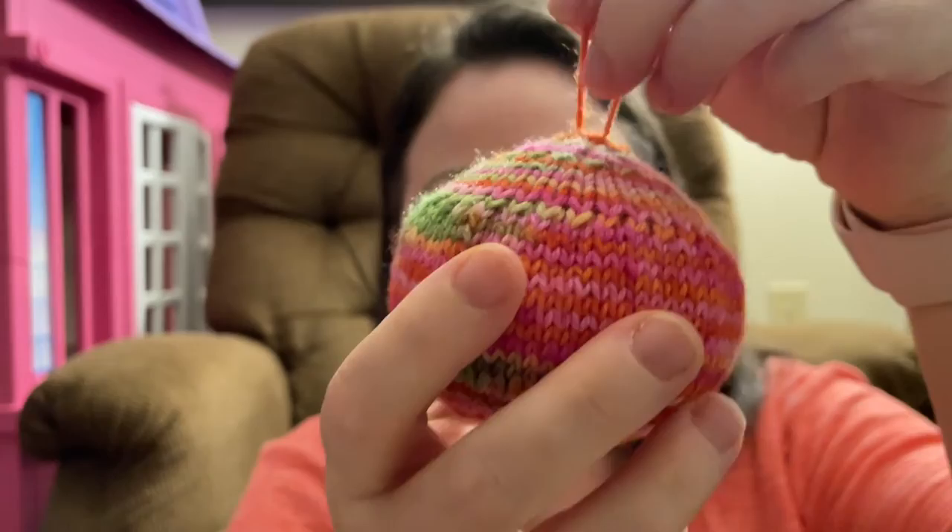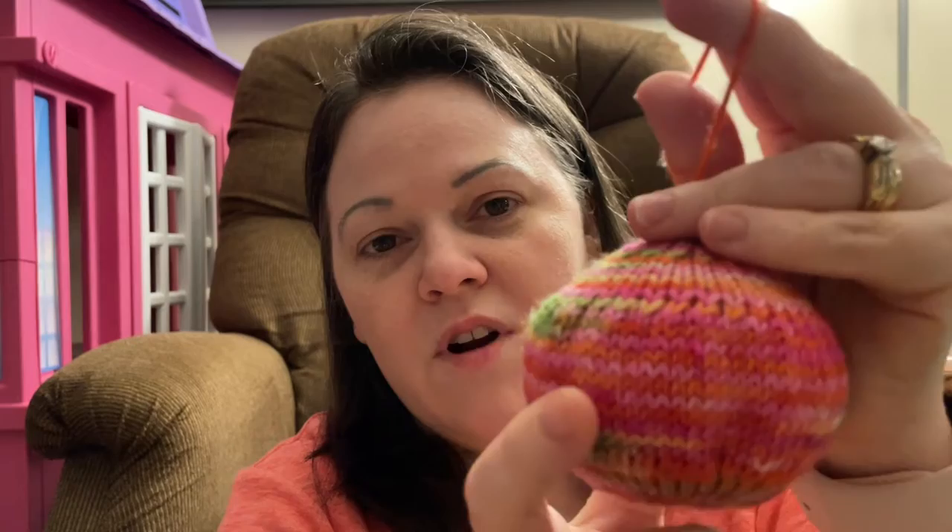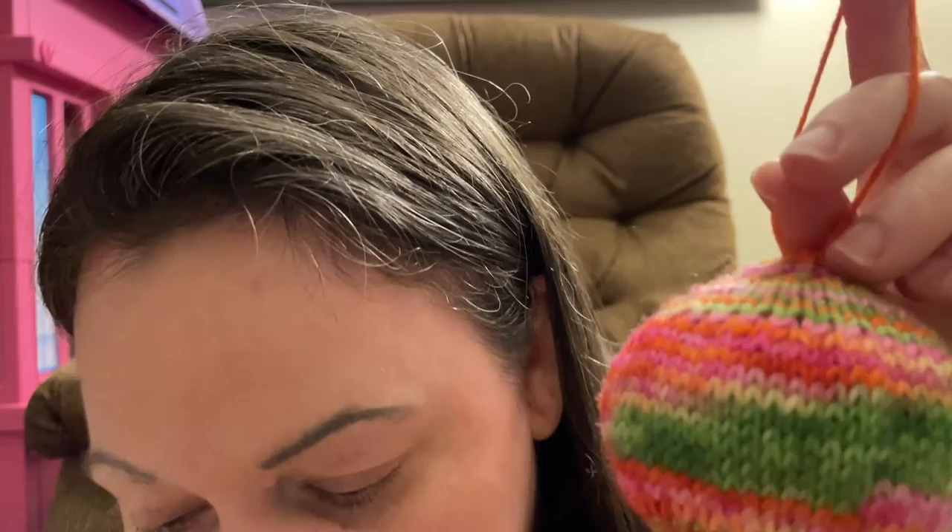My first finished object is just a simple knitted ornament. This yarn is Chicken Lady Fiber Arts in the color Rainbow Sherbert, and full disclosure, I have no idea how I ended up with it. I did a test for Lynn of Chicken Lady back in December and I made our daughter a pair of socks, made Lynn a sock, and sent her all the remaining yarn. So I'm not sure where this came from. I'm so sorry, Lynn.